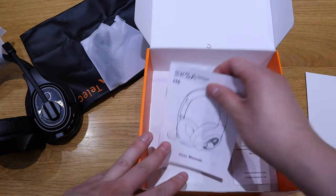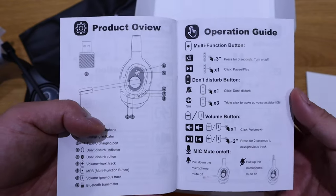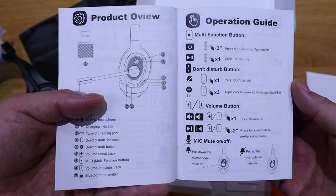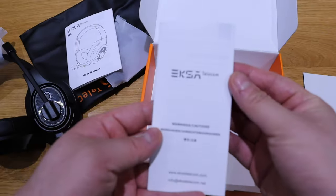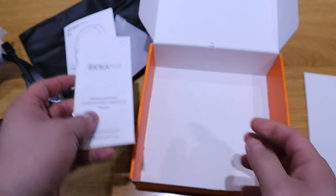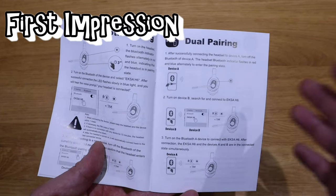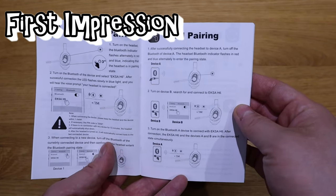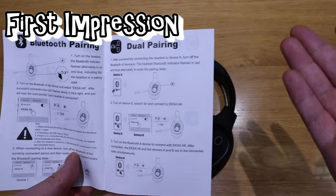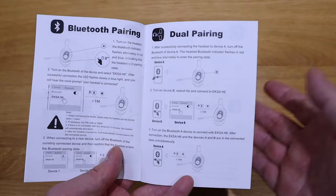Within the actual package, we've got the instruction manual. I think this page will be one of the most important one. There are some booklets of warnings and so on. According to the manual, you don't necessarily need that USB Bluetooth dongle to connect to this headphone, but I think that's going to give you better signal strength and clearer sound.